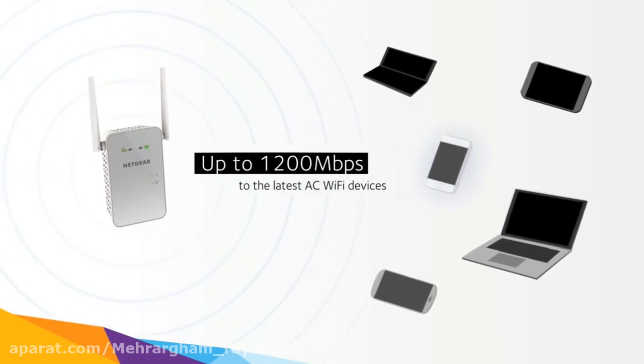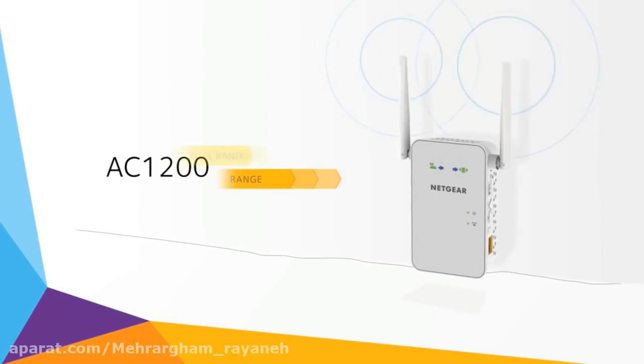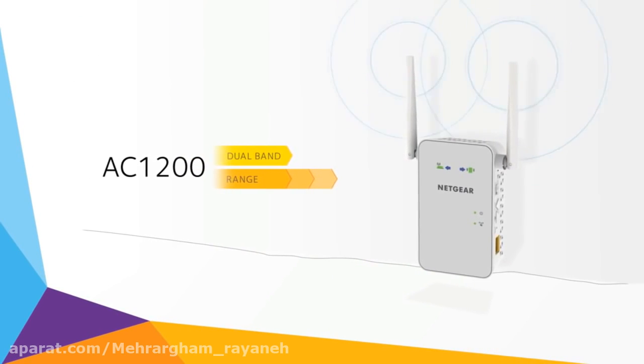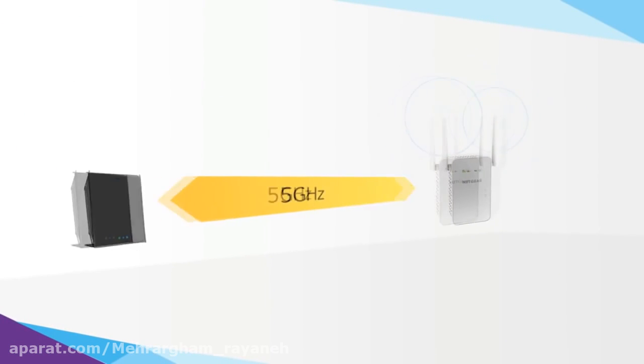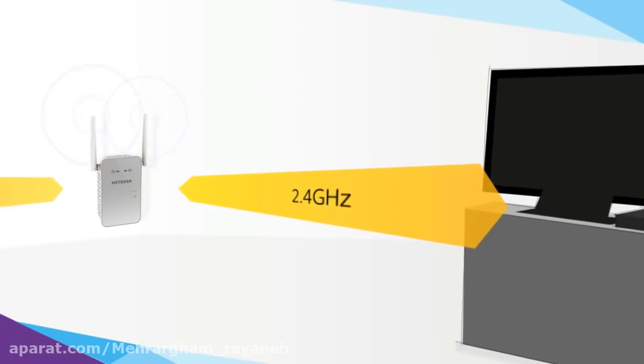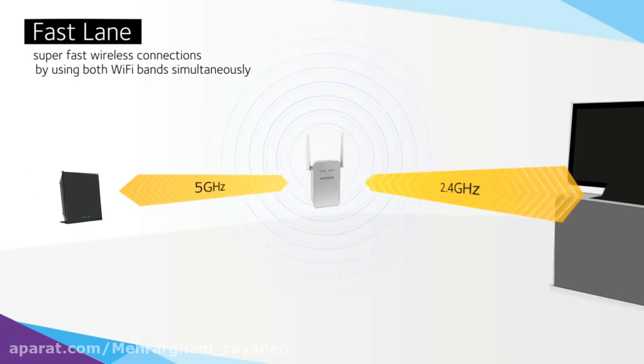The powerful external antennas give wider, stronger coverage, while dual-band support improves signal quality even further by using both Wi-Fi bands simultaneously. Netgear Fast Lane technology enables the AC 1200 Wi-Fi range extender to establish super-fast wireless connections.